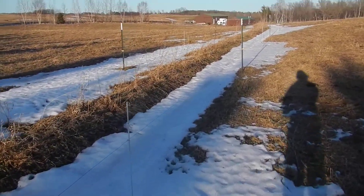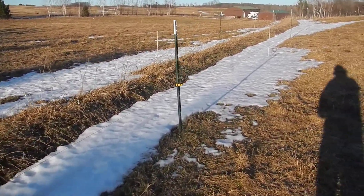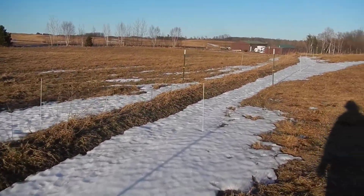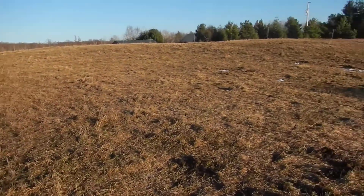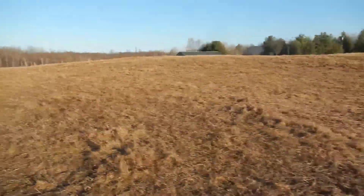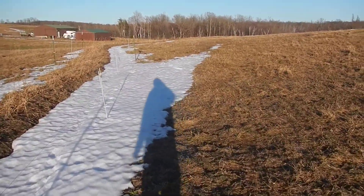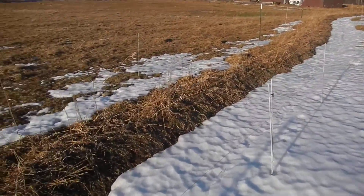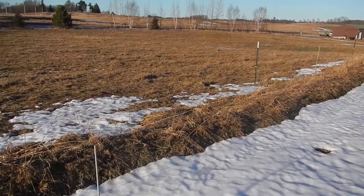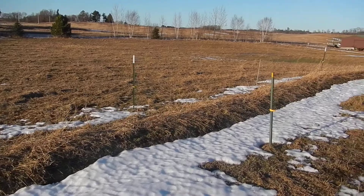This here is just a swale — it follows a contour line. Its purpose is not necessarily to move water from one area to another as much as it is just to catch water from this hilltop here. This is where we pasture animals and steers. Along the berm last summer we planted 100 hazelnuts, and we're going to put some other trees in here.